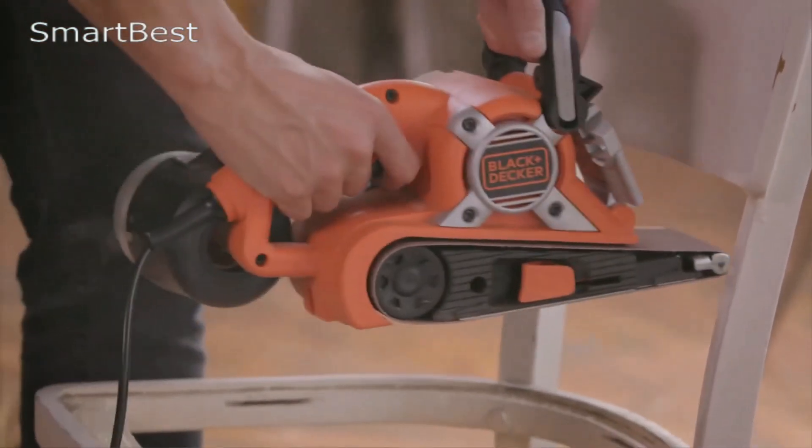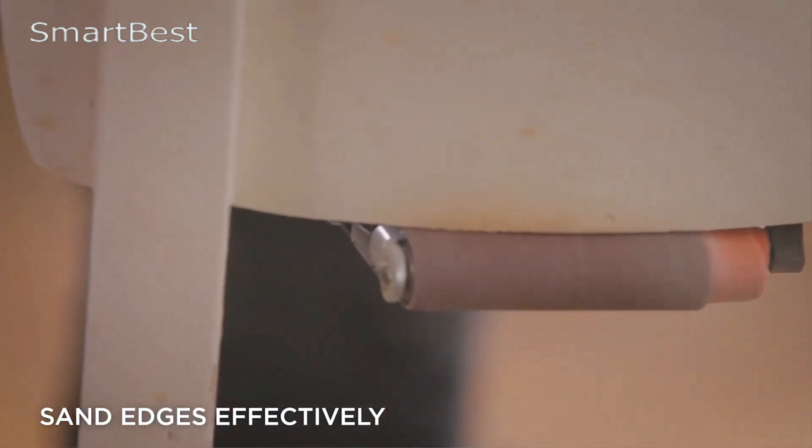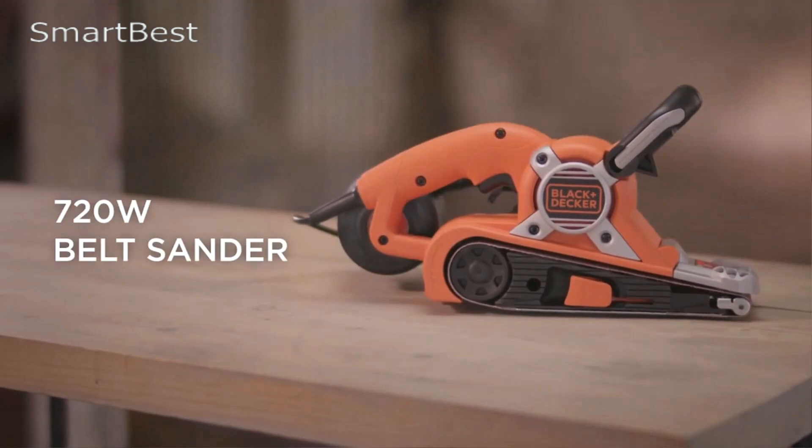Angled Belt Design: The 3-inch by 21-inch sanding belt is angled to allow for sanding up to 3 inches closer to the edge of adjoining surfaces, giving you greater precision when working in tight areas or corners.